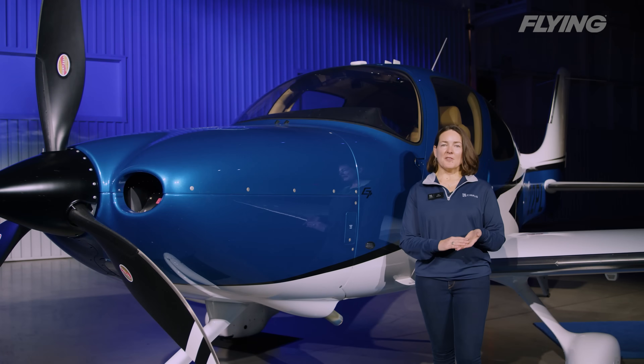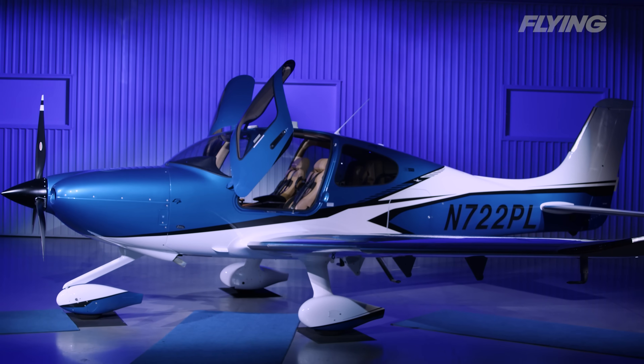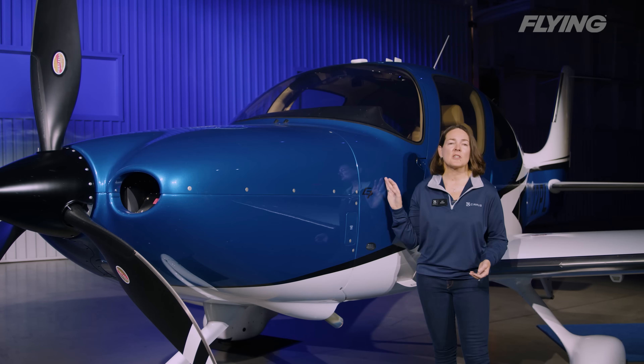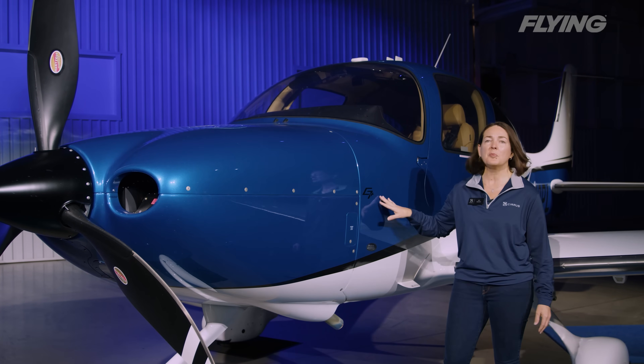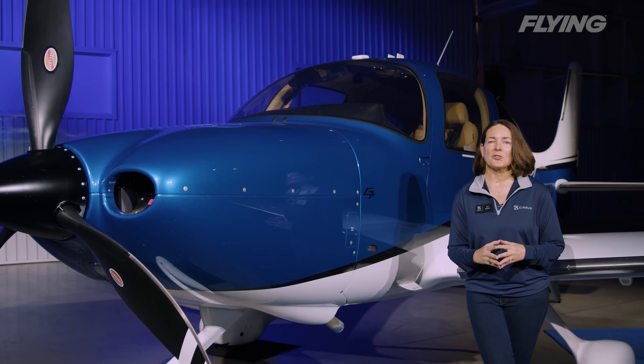Hello, my name is Ivy McIver. I am the Executive Director of the SR Series product line at Cirrus Aircraft. Today I am so honored and thrilled to be introducing the G7 Plus to you and the world. I am here with an SR Series SR22 G7 Plus, and there are a lot of new features that we're introducing.